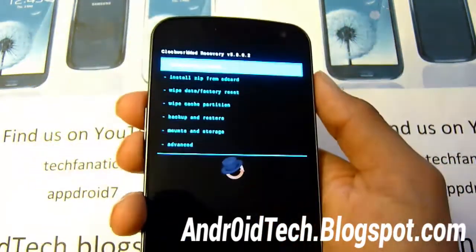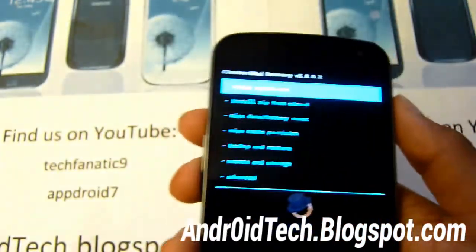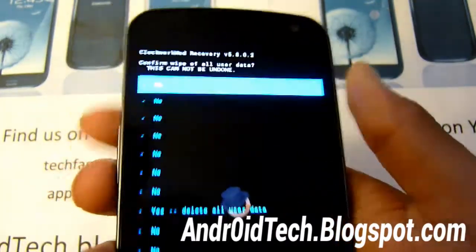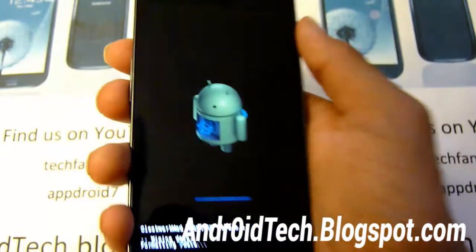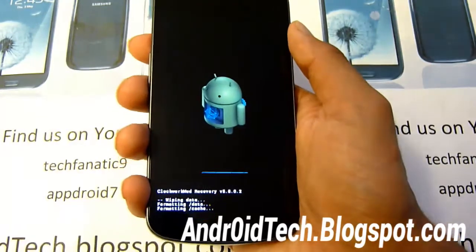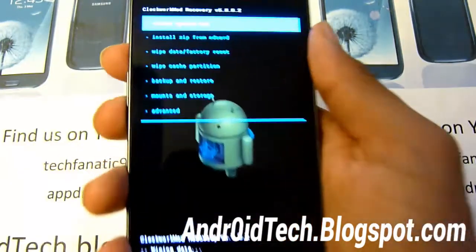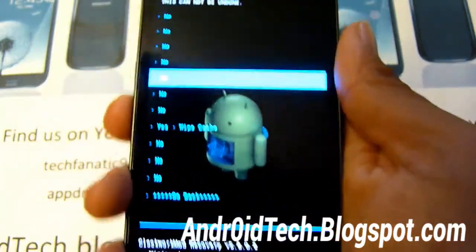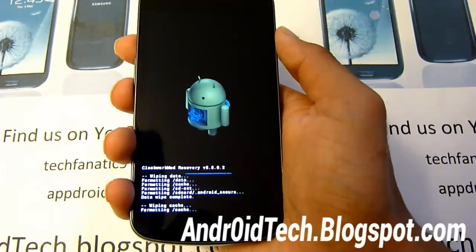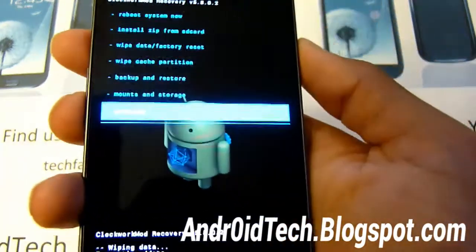Now you'll be in recovery. First we're going to do a factory reset and wipe all the cache — that will avoid getting your phone bricked or stuck in a boot loop, soft bricked in other words. Go to wipe data / factory reset, go down to yes. Now go to wipe cache partition and go down to yes. Then go into advanced and wipe the Dalvik cache.